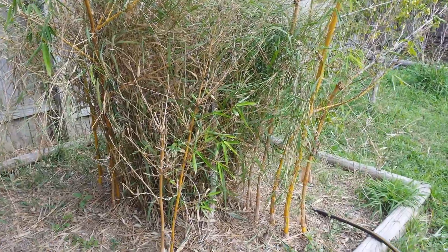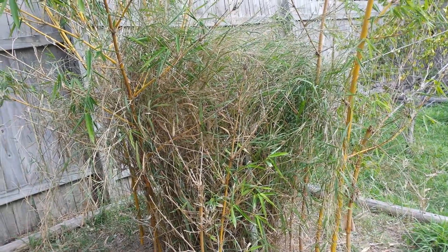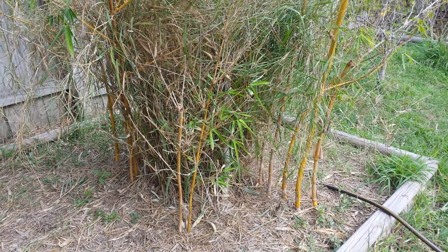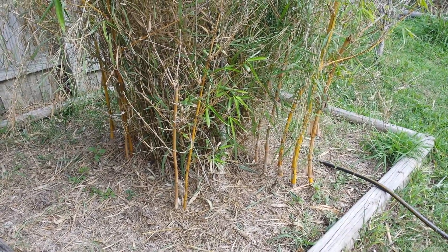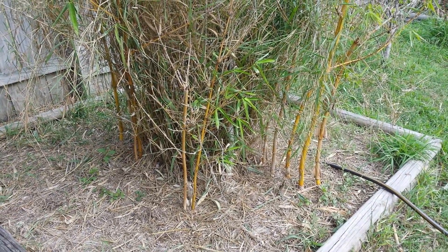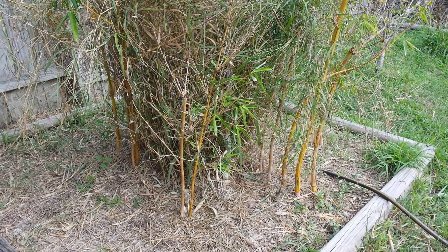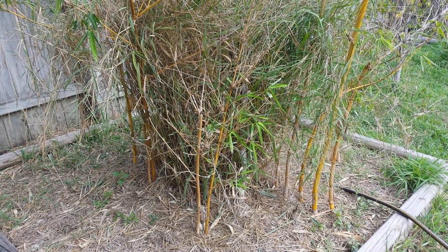Anyway, that's the Hawaiian bamboo. I've got one more growing out front - the Buddha belly bamboo - and I think I'll update on that a little bit later, that one's kind of a neat one too. Anyway, this is an update on the bamboo - I had a request from one of my viewers for a bamboo update, so this one's for them. Y'all take care, have a good day.